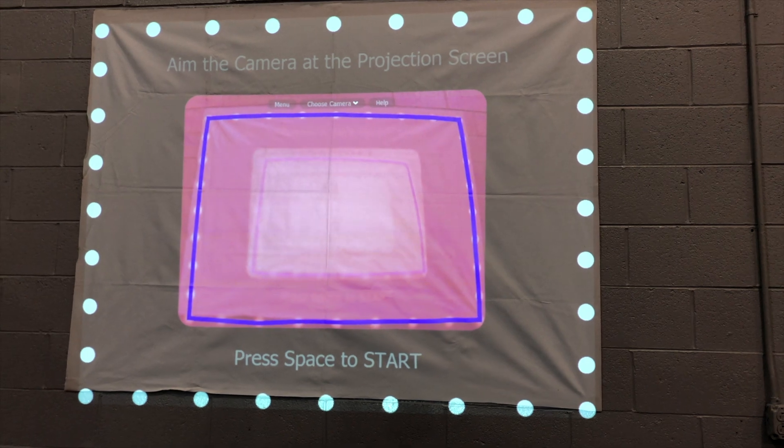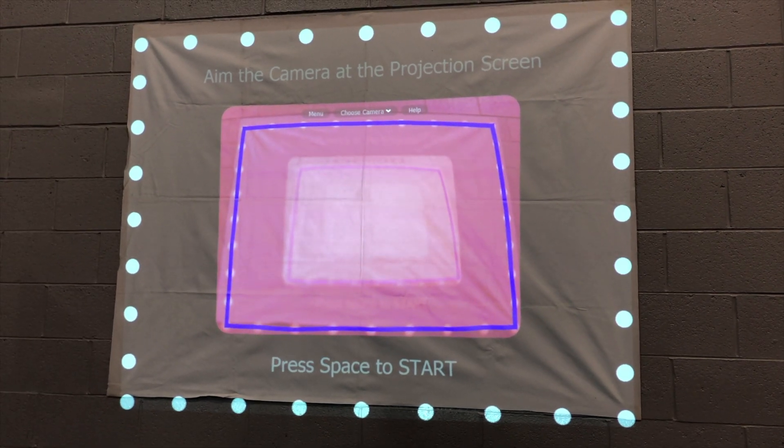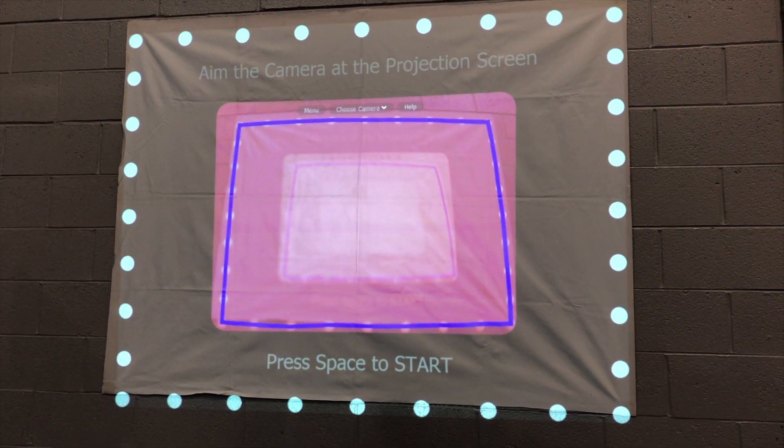In order to set up the iMarksman Sport or law enforcement system, we will have to connect the projector to the computer and plug in the camera.